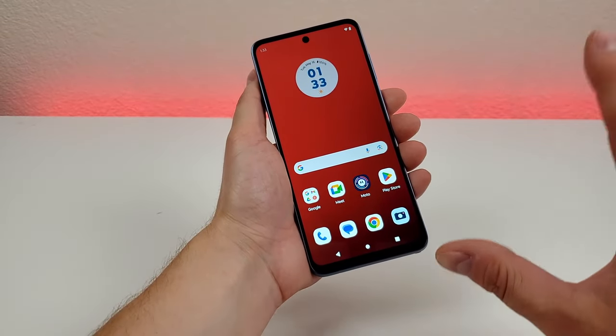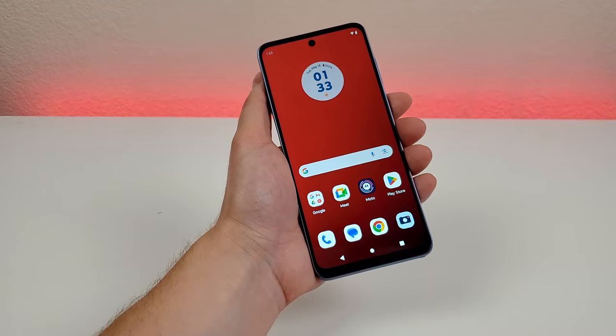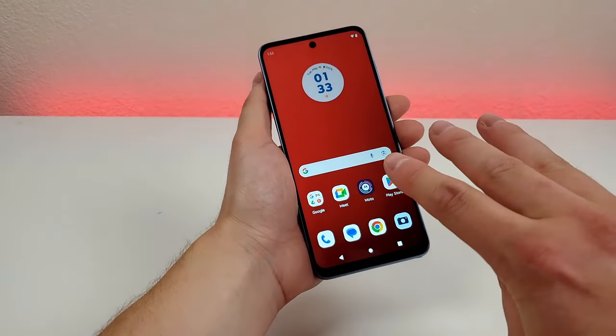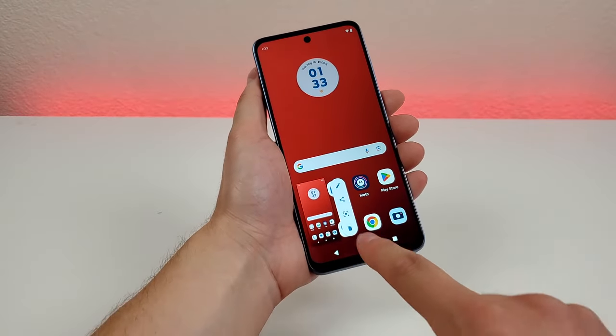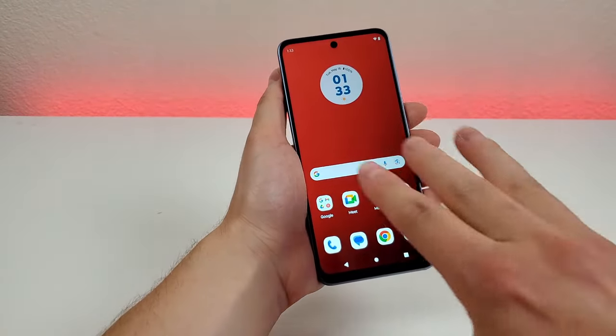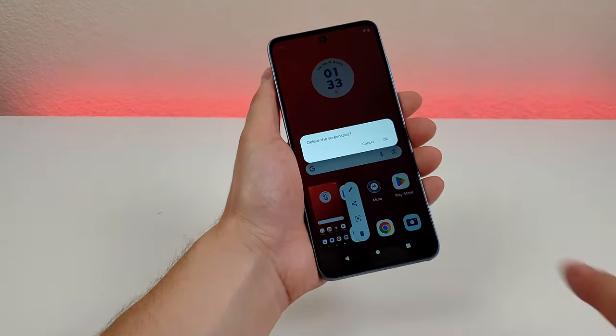The second way to take a screenshot is to use a feature called three-finger screenshot. This is already enabled by default and it's very simple — all you have to do is put three fingers on the screen and it takes the screenshot. Very simple, very easy, and it works very consistently.